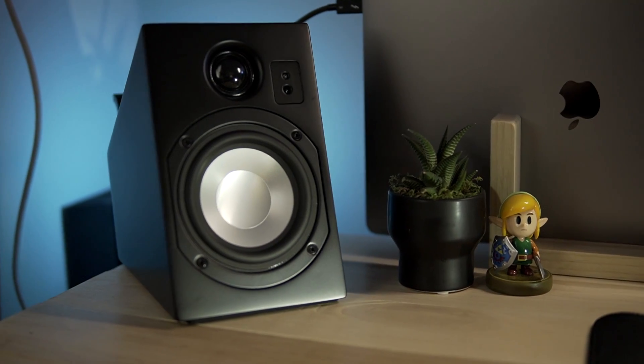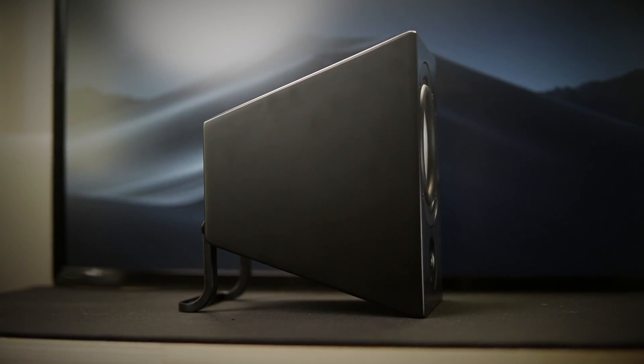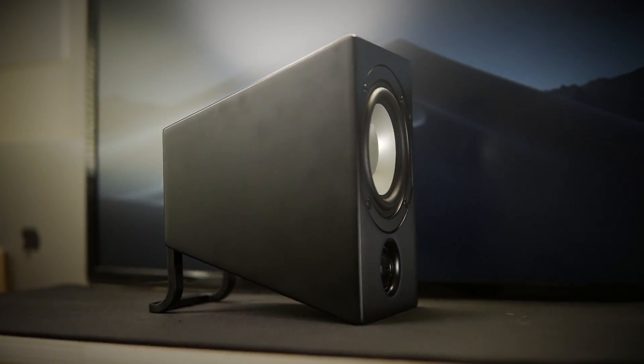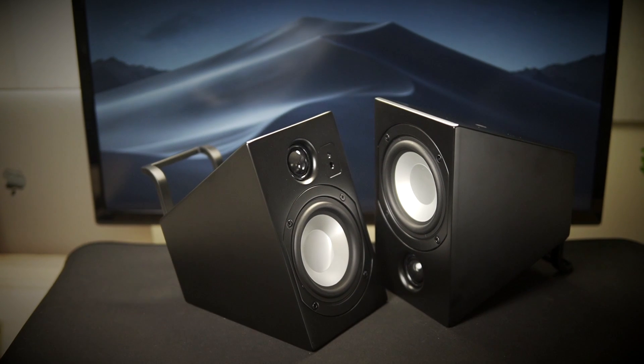Right out of the box, without any further adjustments, for me, the Vanitoo sounds so much better. Including the stand in the price, we're looking at a $60 difference. If you can at all handle that $60 difference, I would highly recommend going for the Vanitoo's. There's just so much more flexibility, so many more adjustments, and the sound right away without having to do anything else sounds great.